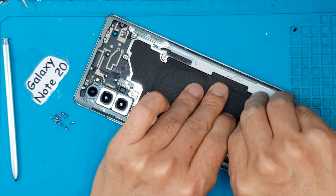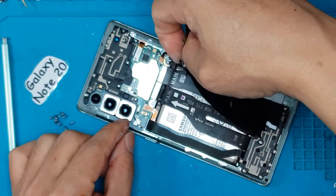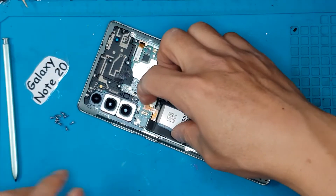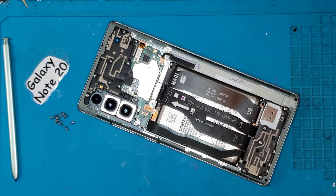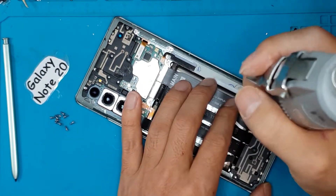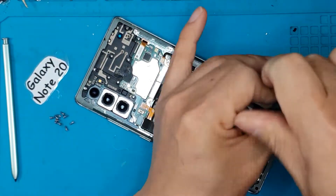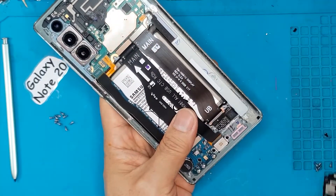As you can see, the motherboard is on top, the battery is in the center, and the daughter board is at the bottom for charging. There's also a space on the right side for the S Pen. What's great about the Galaxy Note 20 is that all the flat cables are on top of the battery.